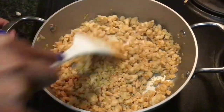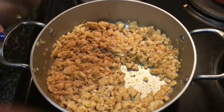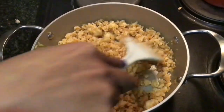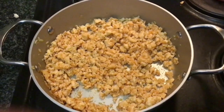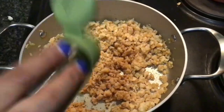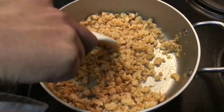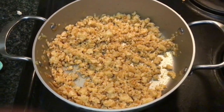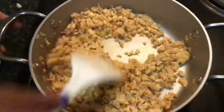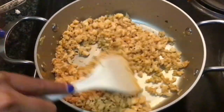Once our salt and red chili powder has mixed well together with the mince, I'm going to add in some dry parsley. Trust me, this is going to give you a wonderful taste. Just mix well together, then add some more. I'm also going to add in some oregano.